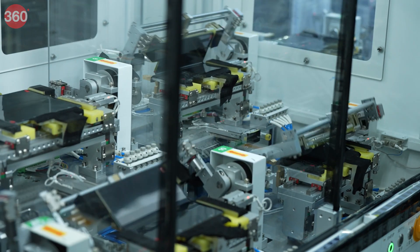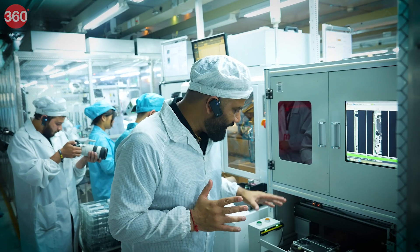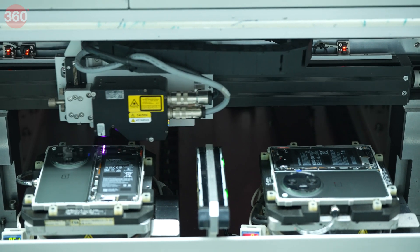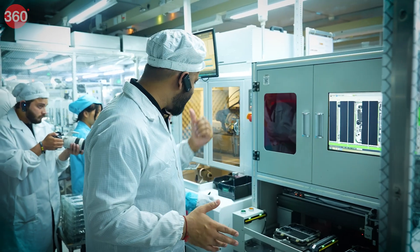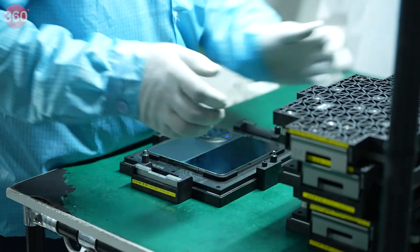You can see up close how these devices are being tested for their hinge durability. Finally, we can see the phone coming into shape — you can see the OnePlus logo. It's almost ready except for the front screen, the camera, the back cover and everything. One by one, finally we will see the phone coming into action.